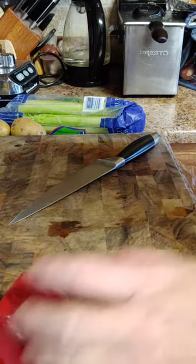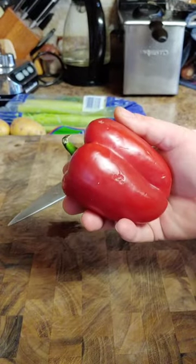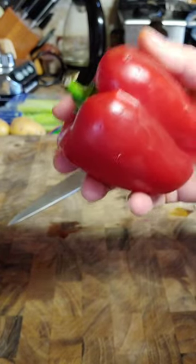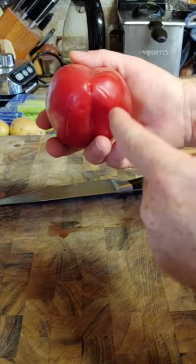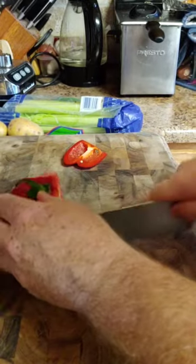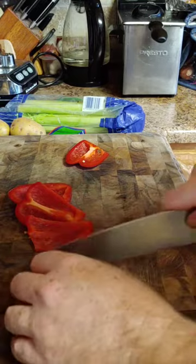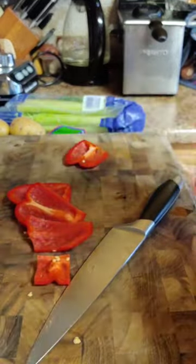We are going to start with pepper — green, red, yellow, doesn't matter. I am going to go with red this time. What I like to do is what I call the wall method. You look at it as a square: you cut one wall off, two walls, three walls, four walls, and a floor. What you end up with is a core that you can throw away.